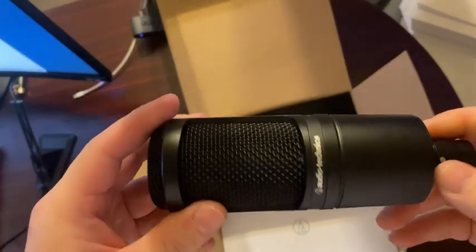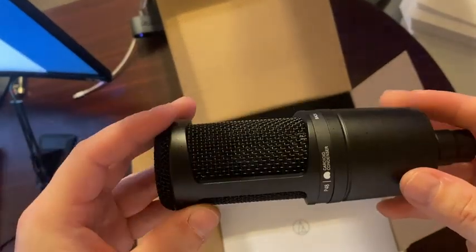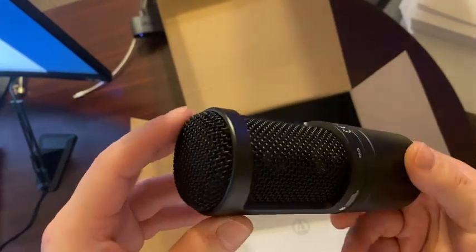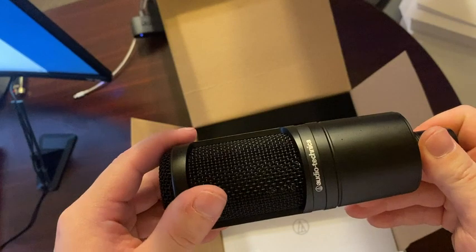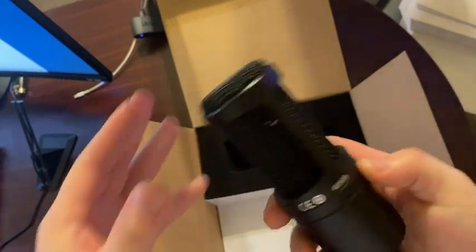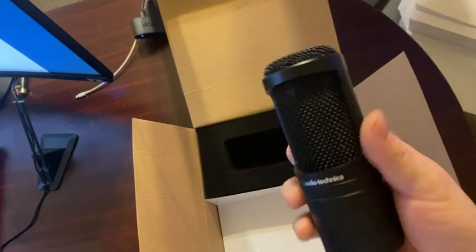It's packaged up really nicely — no problems with the box, no problems with the shipping. I got it in two days, which is really cool. I love Amazon — you can order stuff and have it the next day or a couple of days. I'll let you know what it looks like and show you when it's all set up.